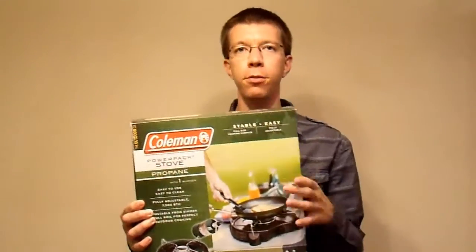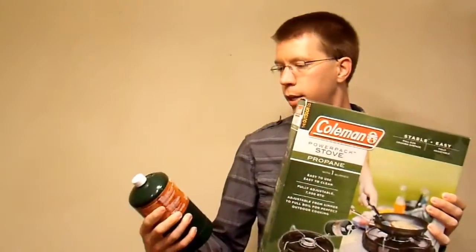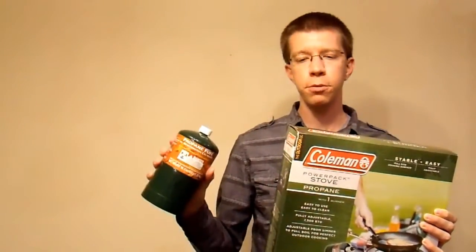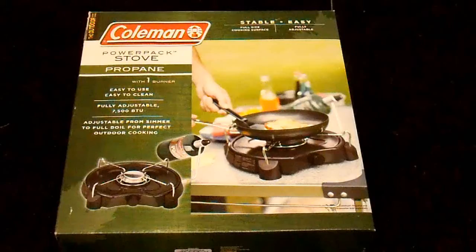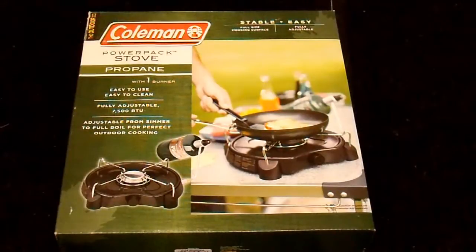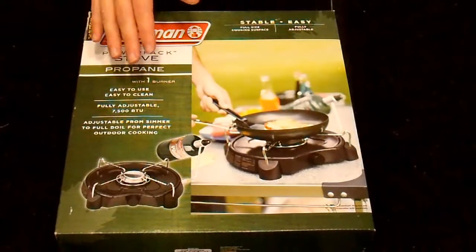Hello everyone, Neural Art here, and today I'm going to be reviewing the Coleman PowerPak Portable Propane Stove and this canister of propane fuel by Worthington Cylinders, because I need it to run this. I purchased this stove from an online retailer for about $30, and we'll find out if that was a good deal or not.